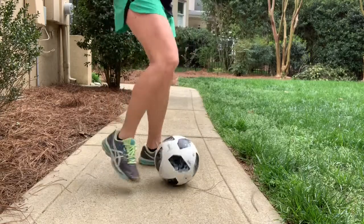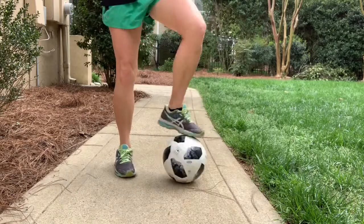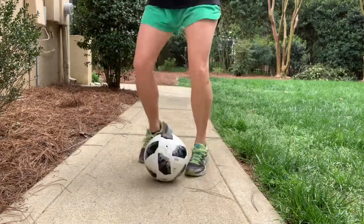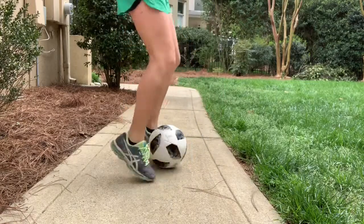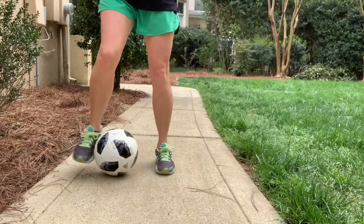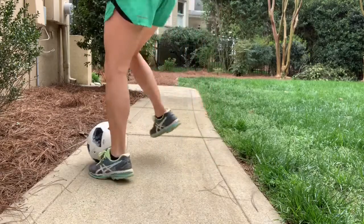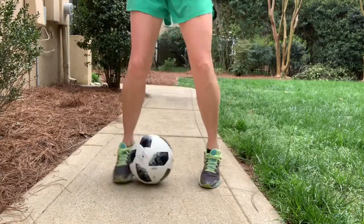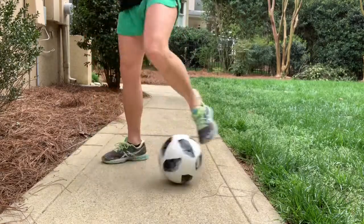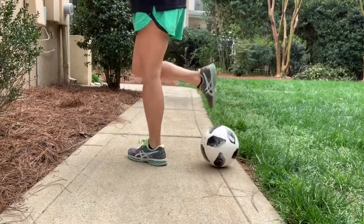Now we're going to go the other direction. Get familiar with it and we'll jump right in. Ready and go. So it's three foundations, pull back, three foundations, pull back. Stay on your toes so you're always ready to adapt and maintain control. If you have beginner soccer players, that's where you might need to start — just as they get more comfortable, then they start increasing their speed. Get ready to stop in three, two, one, and time. Excellent job.